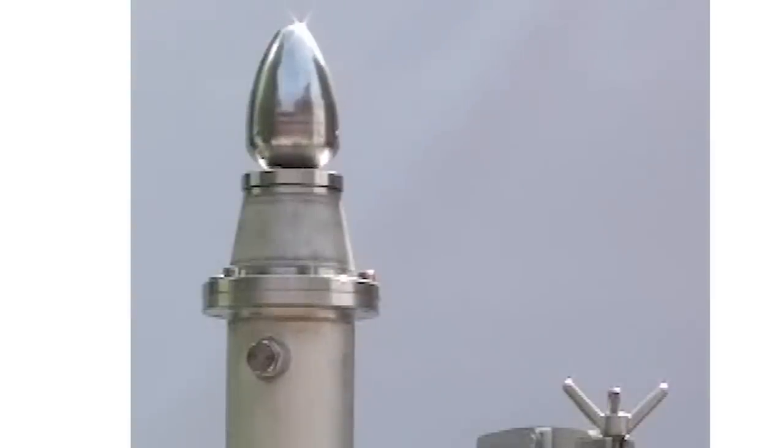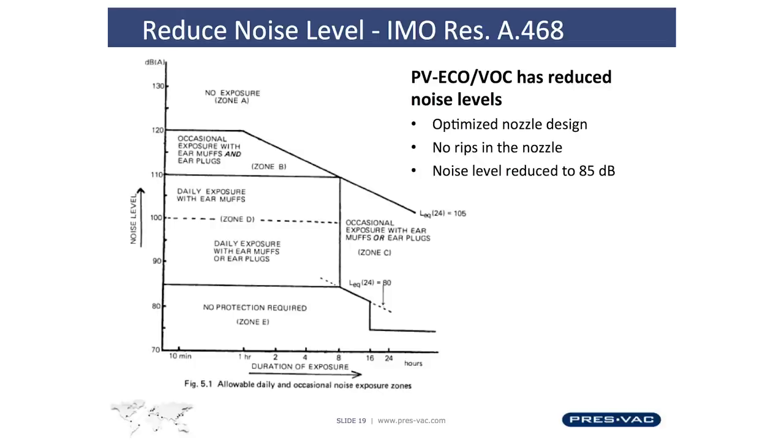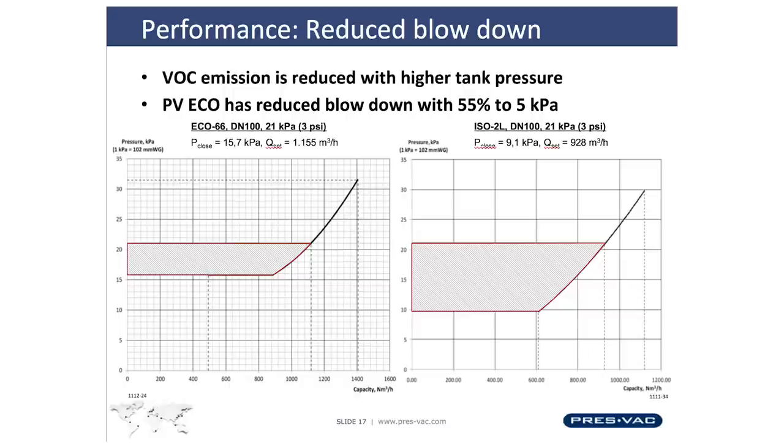We have also focused on noise reduction. We have focused on emissions, getting vapors as far away from the deck as possible to protect crew and to protect the vessel.